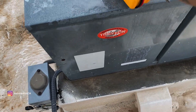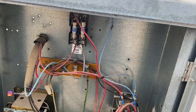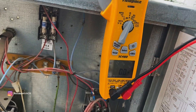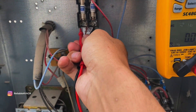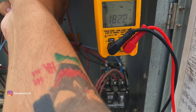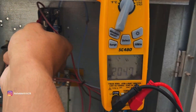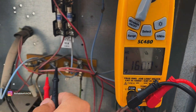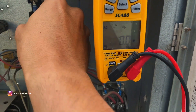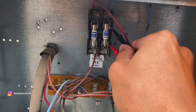Let's check this again — I feel like I missed something. I'm overthinking this. I had asked if he had checked the fuses, which he thought he did. I should have verified. On the bottom we got nothing, and up here we have 205. If we check across — nothing. So that one's going to be our bad fuse.